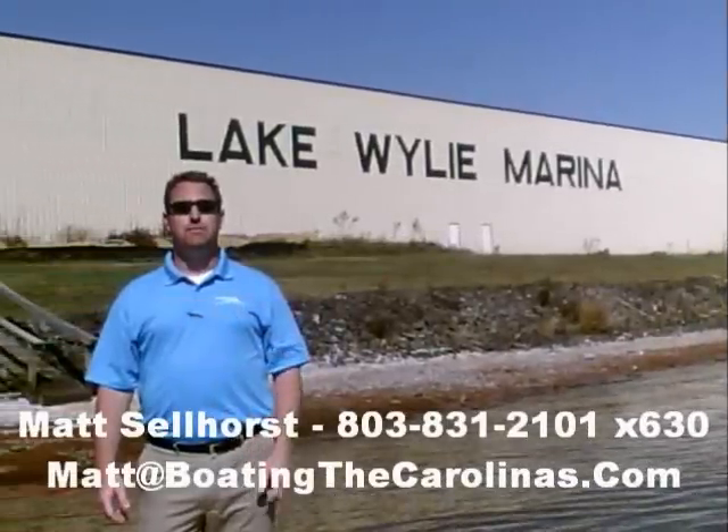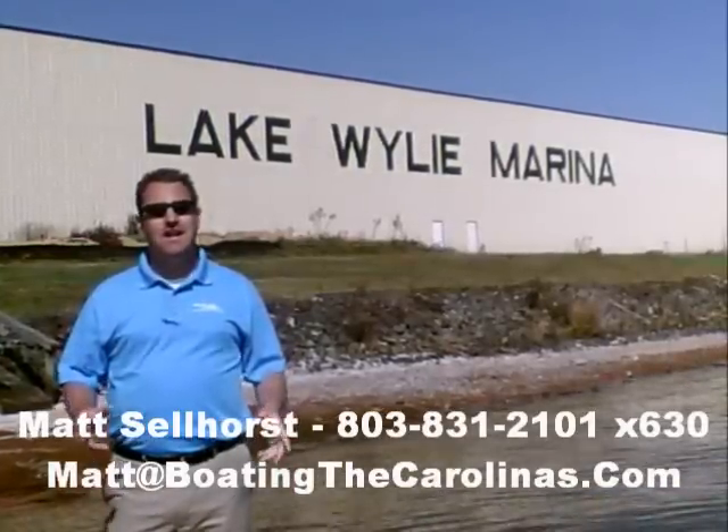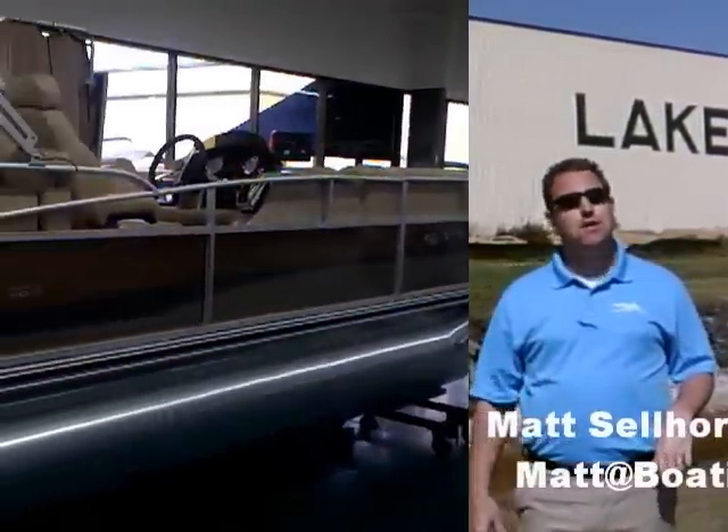Hi, I'm Matt Sellhorst, the Pleasure Boat Specialist here at Lake Wiley Marina. We're just outside Charlotte, North Carolina. I appreciate you stopping by to check out this video boat walkthrough. Come on, let's go ahead.